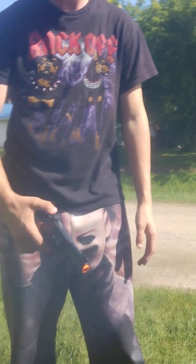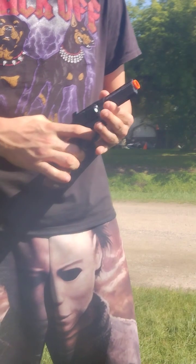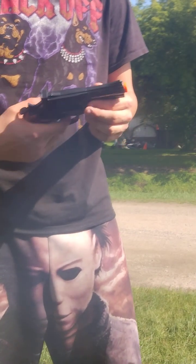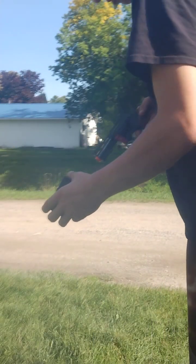Hello, welcome back to AccuVisner Vlogs. So I got my Battle Eagle S357 Blaster. It's a toy — you can tell because it has the front thing on it. Let's test it through the chrony.